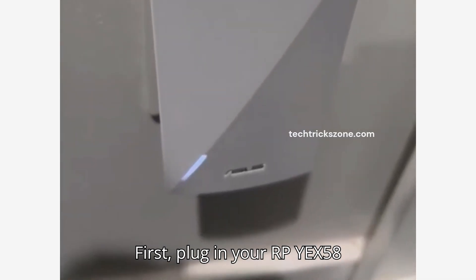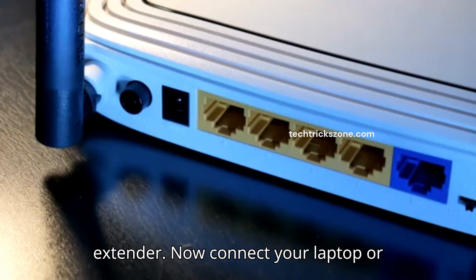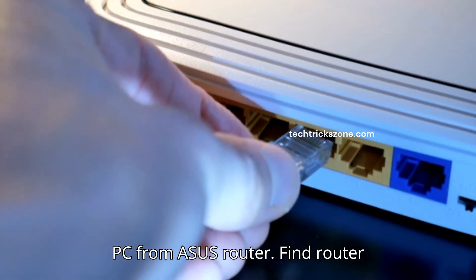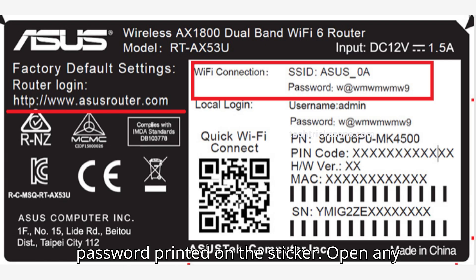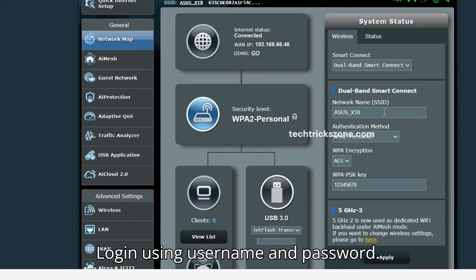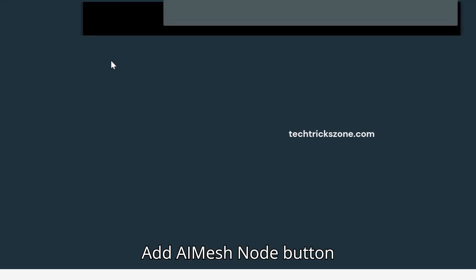Plug in your RP-EX58 near your main router and power on the extender. Now connect your laptop or PC to the ASUS router. Find the router login IP address, username, and password printed on the sticker. Open any browser and access the router at asus.com. Log in using the username and password. Now navigate to AI Mesh and press the Add AI Mesh Node button.